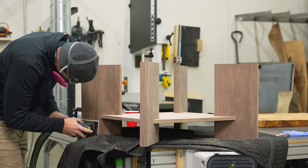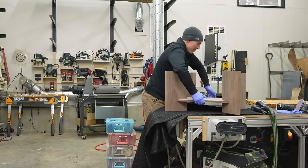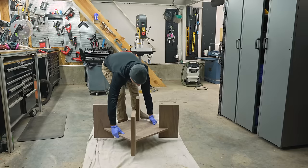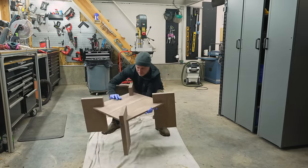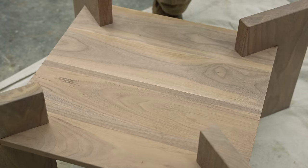I should mention it is much easier to sand all of these pieces before glue-up. So I had sanded each piece to 180 grit before the glue-up. Then after the glue-up, the small scuffs and the small bit of epoxy squeeze-out got a light sand at 180 grit, and now it's ready for finish.